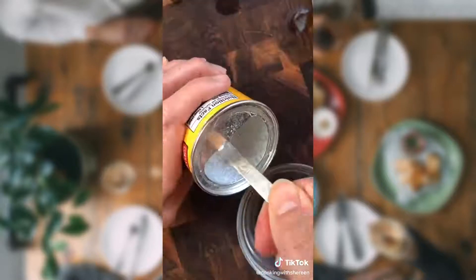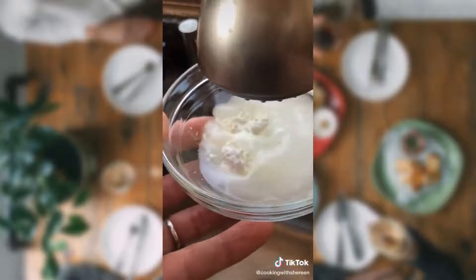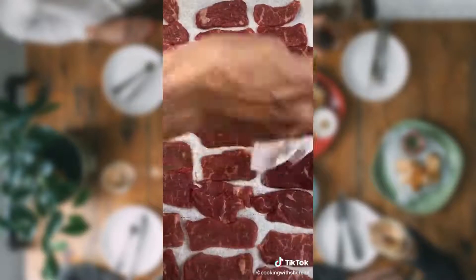Four garlic cloves, minced. One tablespoon cornstarch, one tablespoon cold water. One and a half pounds Aussie grass-fed New York strip steak. Thinly slice against the grain. Dry with paper towels, otherwise it'll steam. Salt and pepper.